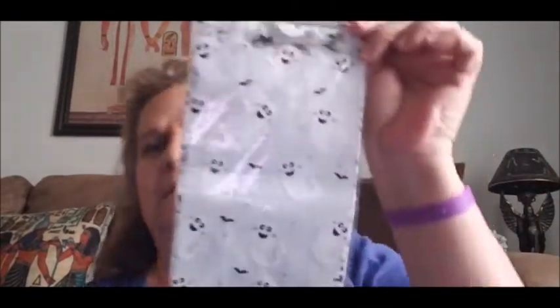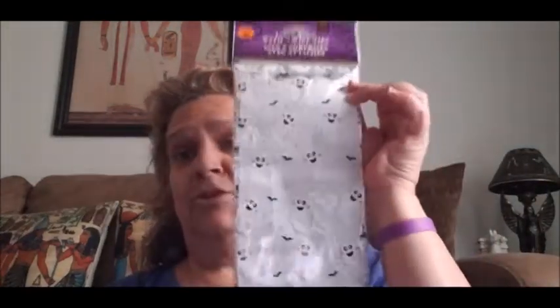I got these loop bags — they come with twist ties but I like to use ribbon instead. It comes with 20 bags and it's the ghost design right there. I have so many of these bags for Christmas and all the holidays, but they're up in my closet in a plastic storage container. My son is supposed to be coming down this weekend so I'm going to have him take it down so I can see what bags I have. I went ahead and got this one because I'm pretty sure I don't have this design.